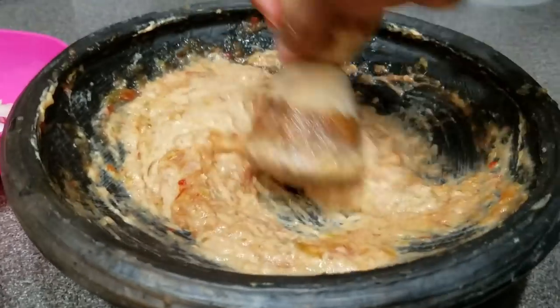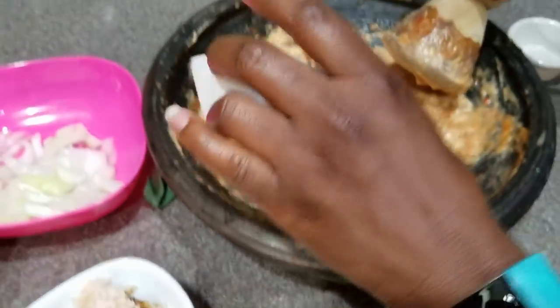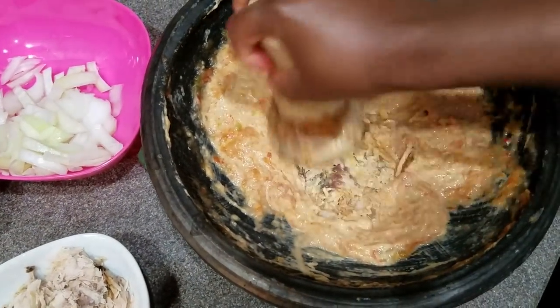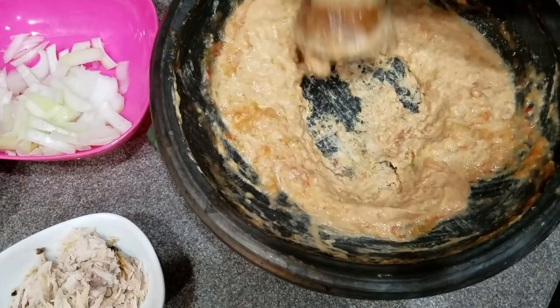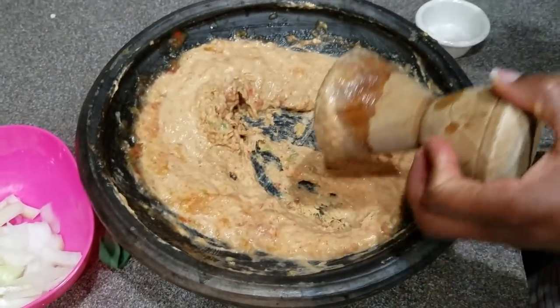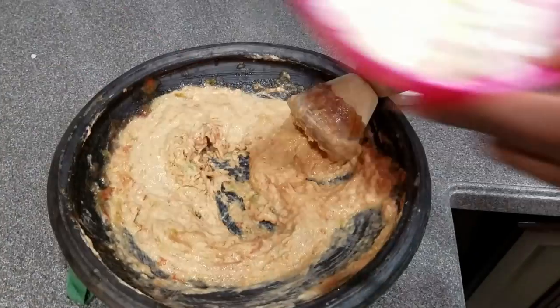The next thing I'm adding is my kobe. The reason I'm adding it at this point is that I don't want to grind it too smooth — I'm just going to sort of smash it in. It looks pretty smooth to me, but there are still pieces in there.